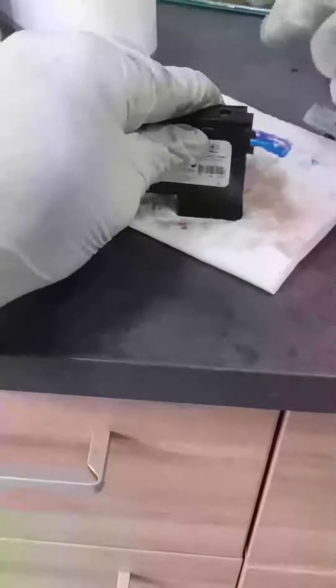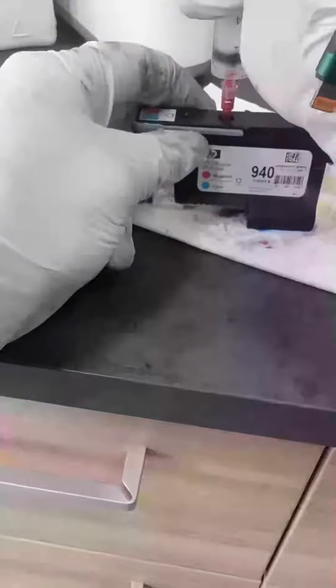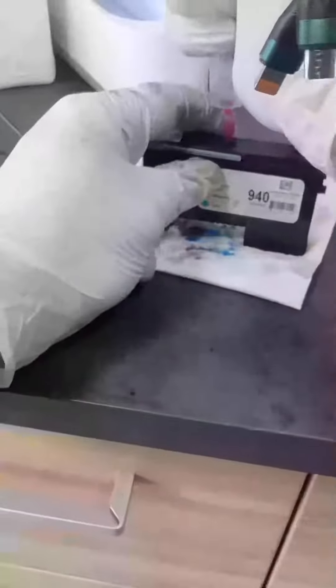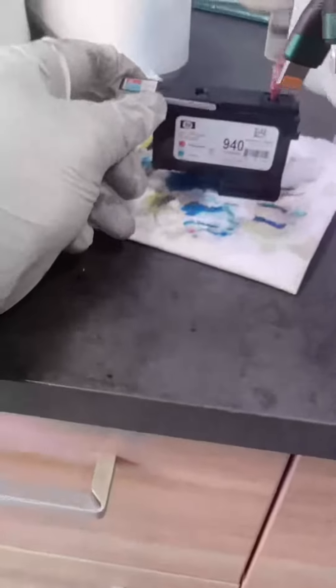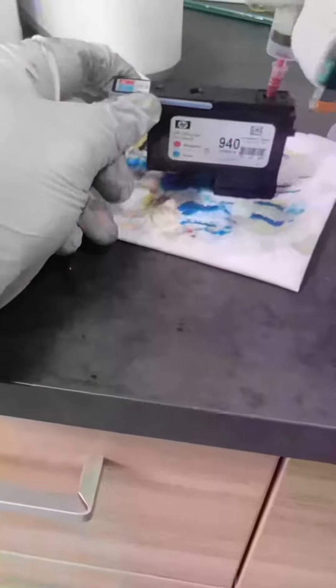Here we are pushing in the ink to inflate the bubble. The bubble is in charge of allowing ink to get into the print head. If the bubble is collapsed, then the ink cannot get in. If the bubble expands, the ink can get in. That's why we are pushing air into the cartridge. You have to be careful not to do it too strongly or too much, because you can puncture the bubble.